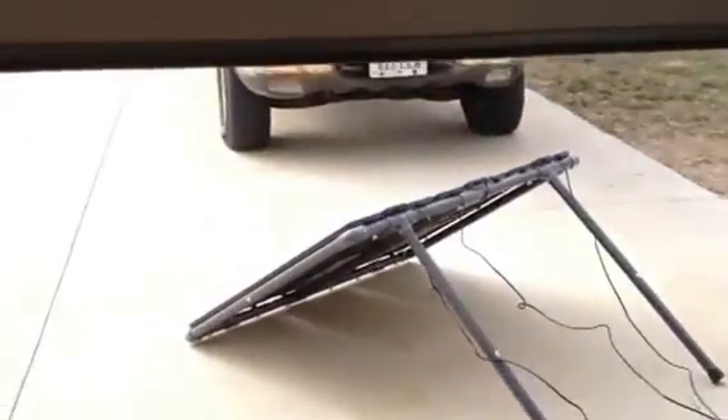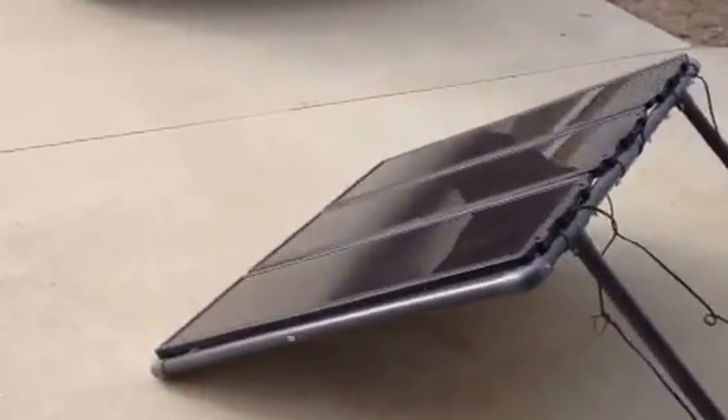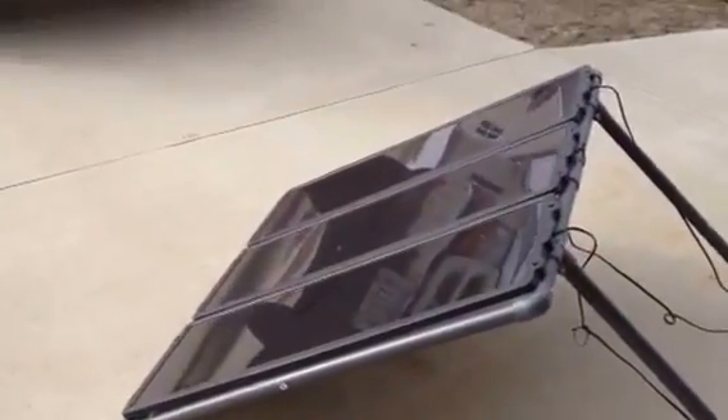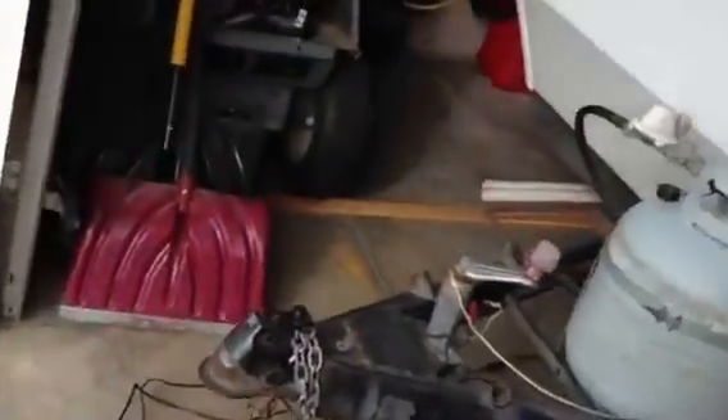I'm going to unhook that eventually, because the Missouri Wind controller will control both wind and solar. There's the solar panel — it's kind of a cloudy day but it's still putting out something a little bit.